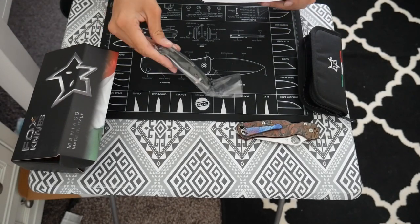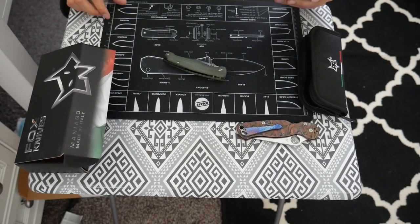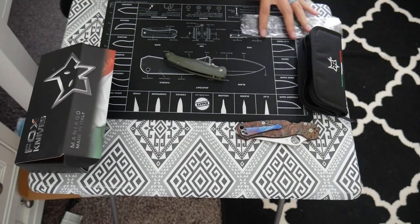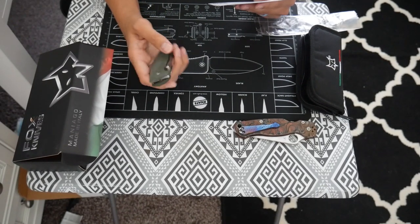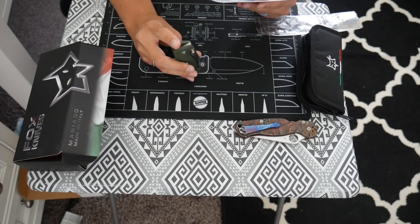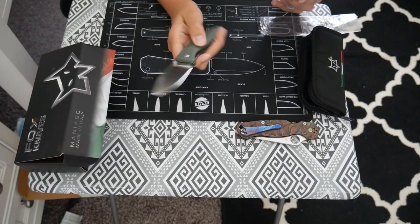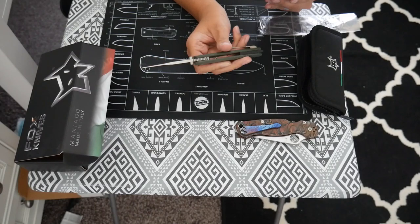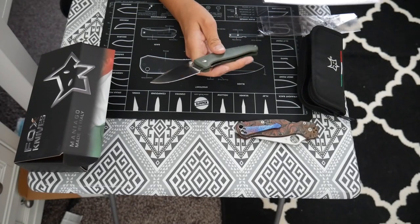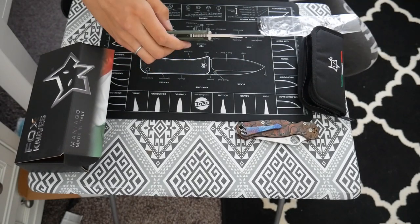This knife is the Fox Turf Liner Lock. It is made in Italy and it says that Jasper Vox Knives is the famed knife maker, so it was designed by him. There is a flat grind, dual thumb studs, and the steel is Böhler N690. I really like that blade shape — look how nice that is.